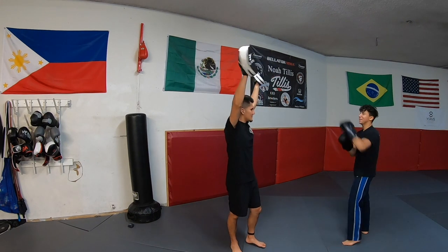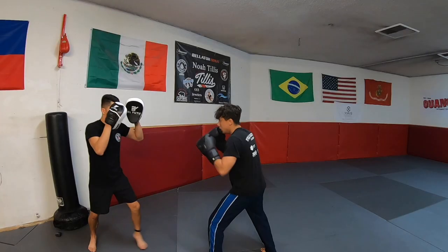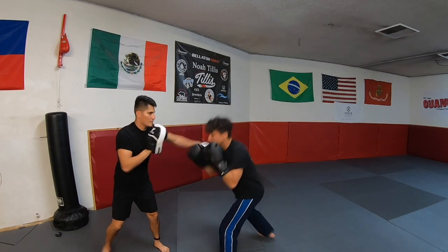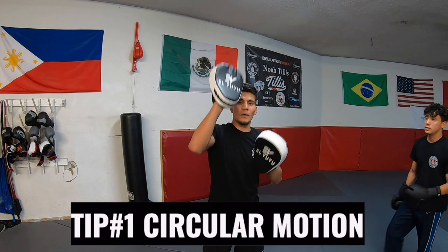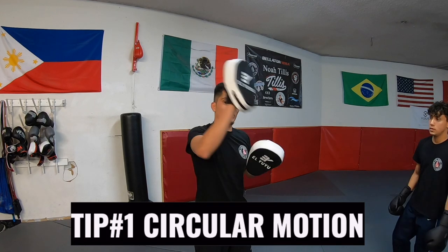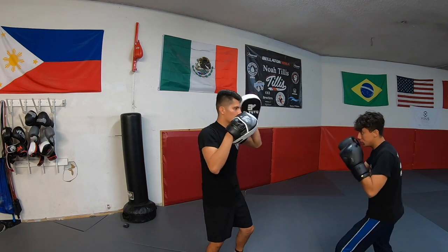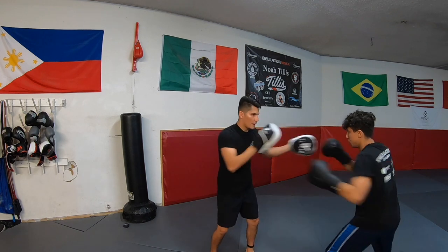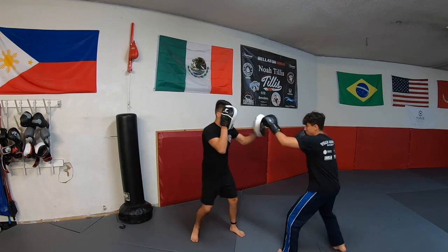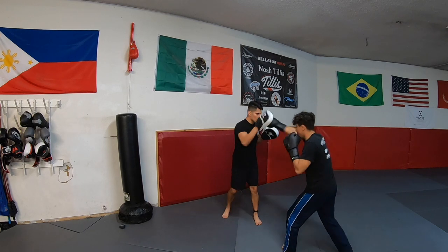There are several other mistakes, but these are by far the biggest and most common I have seen. Now, how do we properly hold mitts? Tip number one is catching the punches in a circular motion. When you are holding mitts, you need to apply some resistance against the punches. You don't want to catch the punches straight on, but rather make contact in a circular motion, kind of like a slight parry. That way, you allow the boxer to get a full or close to full extension on their punches.